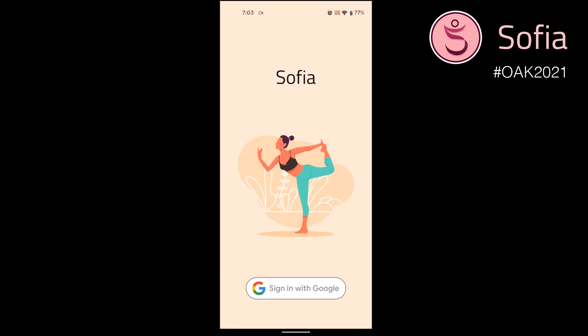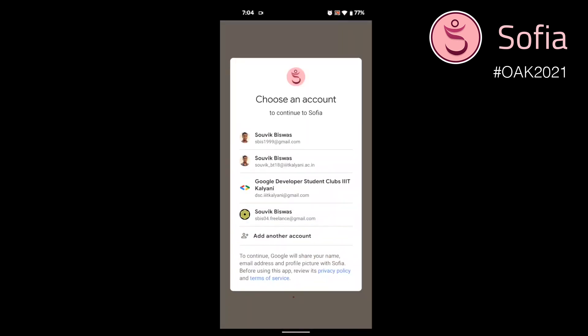This is a short demo of the Sophia mobile app. For easy user authentication, we have Google sign-in.